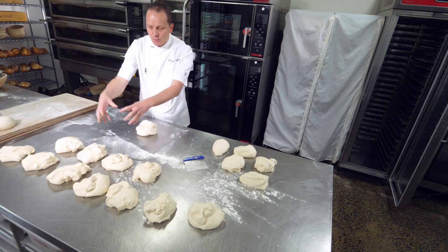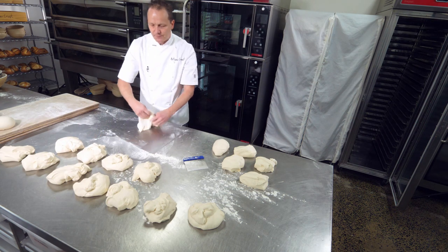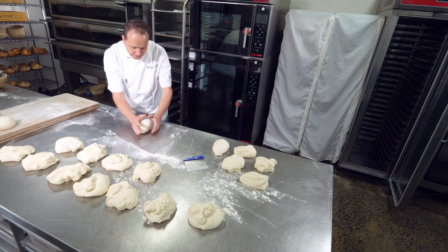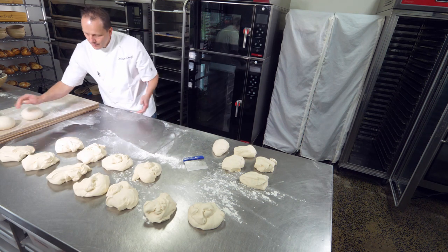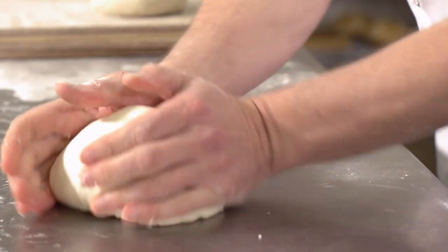If we just have it loose, we're allowing the gas to escape. So round it up, moulding from underneath.